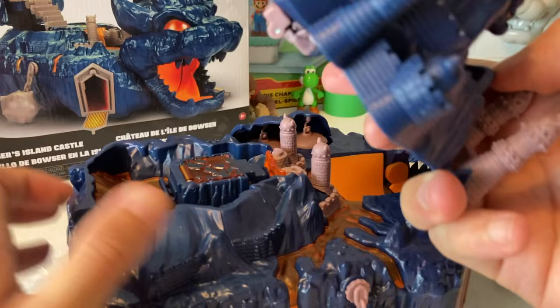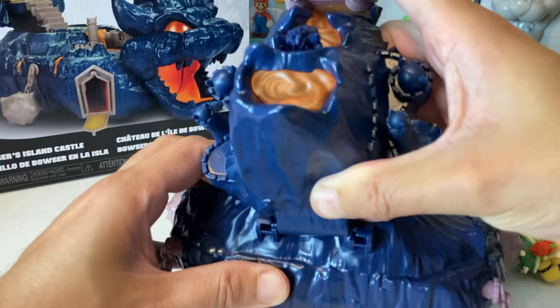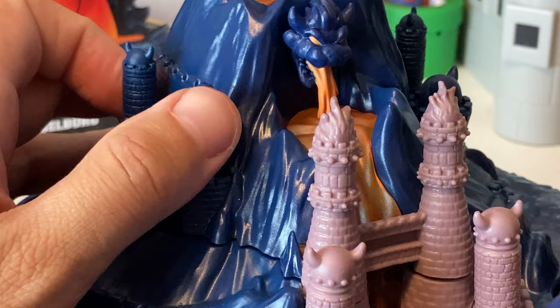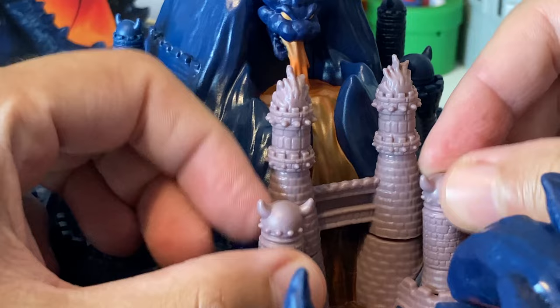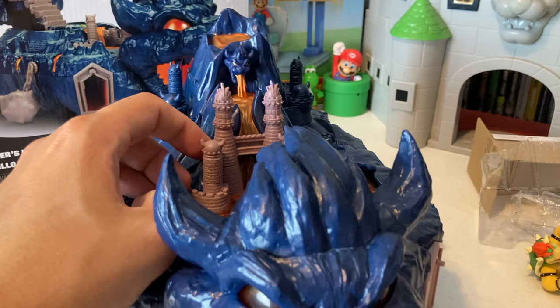All right, this looks like it's... yeah, looking at the picture over here, this looks like it's super easy to install. Look at that, that is so cool — let me zoom in a little bit. Look how sick that is! The details on this — they really went all in, this is amazing. Now those are in the right spots as well. Look at Mario in the background over there — well, he's just hiding. Bowser is gonna chill up here.